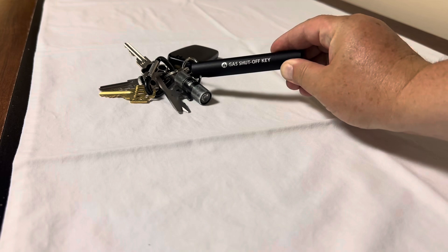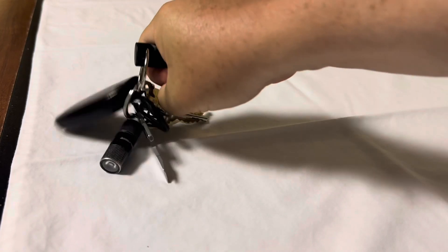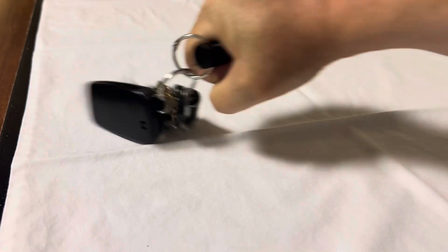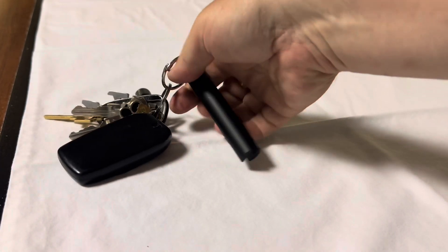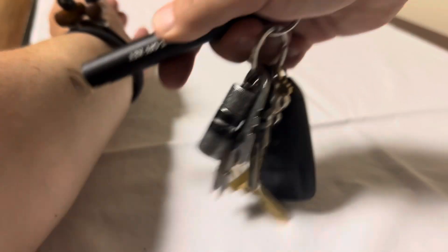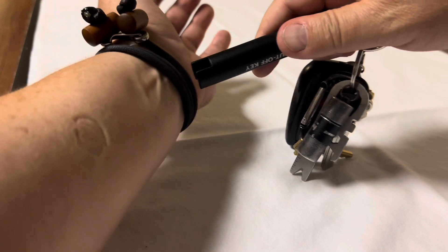Here it is — the gas shut off key on my keys. You get a good purchase on it. If you want to swing your keys around or throw them, you could. You want to punch? That gives you a little more punching power. You want to use this side to push and twist — yeah, that leaves a mark. That hurts.